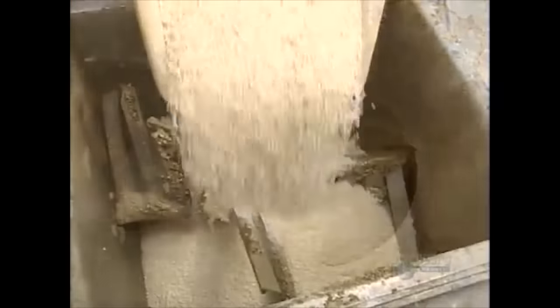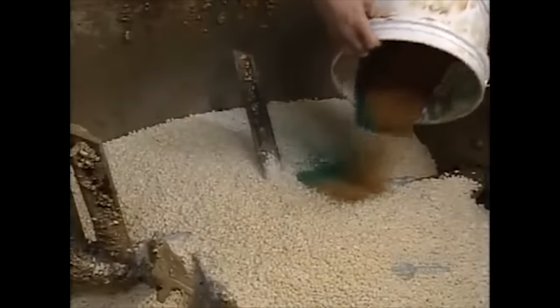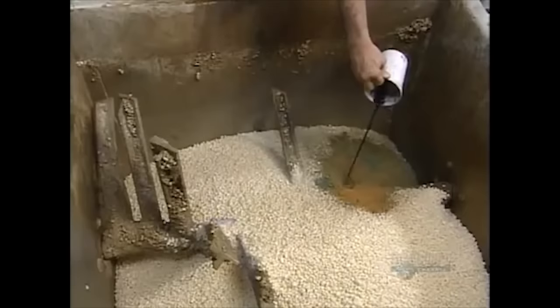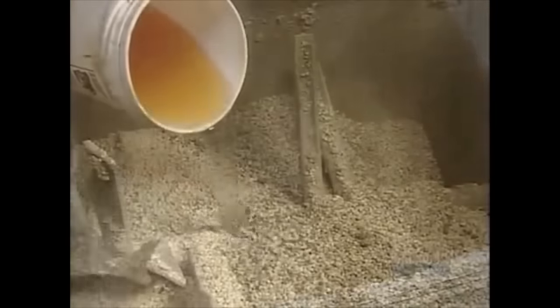The soap noodles are poured into an industry-standard skee-ball hole, which dumps them into a mixer. Workers add concentrated soap to help clean the soap. Terrifying steel blades stir up the soap to get consistent coloring. More Gatorade is eventually added to the soap, as it's probably dying of thirst by now.